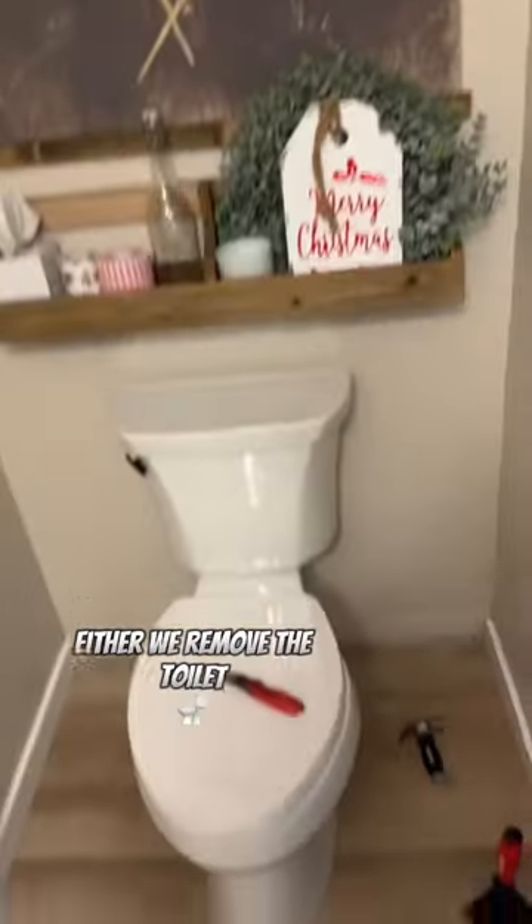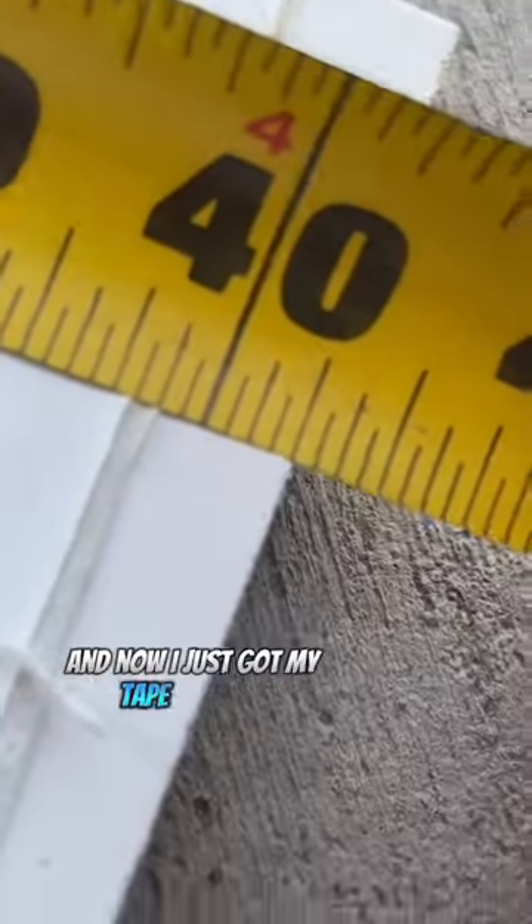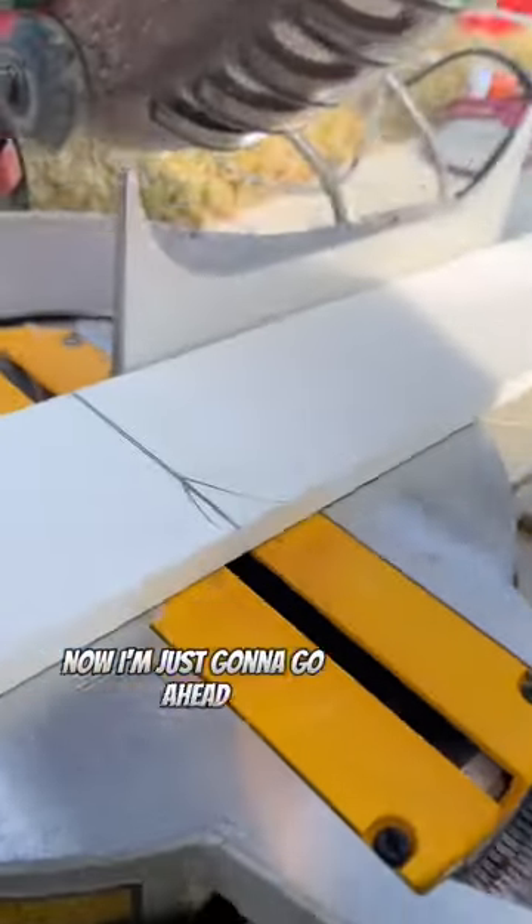I told the homeowner we either remove the toilet or I'd have to do it in two pieces, but luckily it worked out. Then I grabbed my tape measure and measured the old piece, which was 40 and a quarter inches. Now I'm going to go ahead and cut the baseboard.